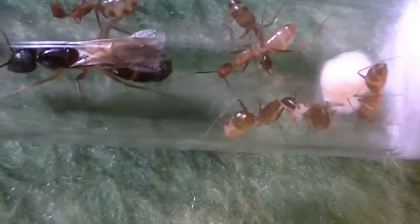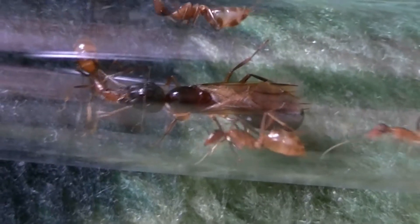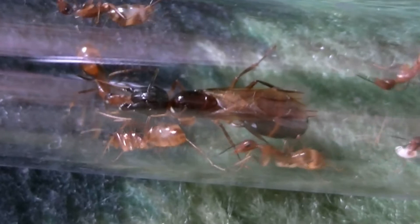My new Camponotus albosparsus colony has arrived today, and the queen is very much like the old queen that I used to have - she's retained her wings.